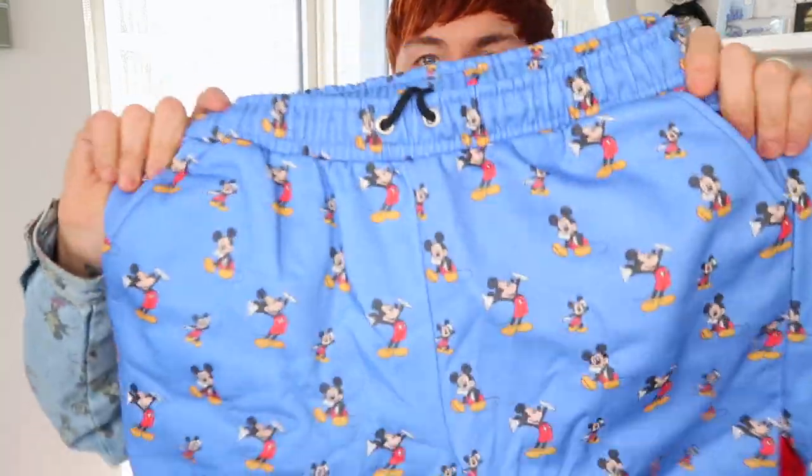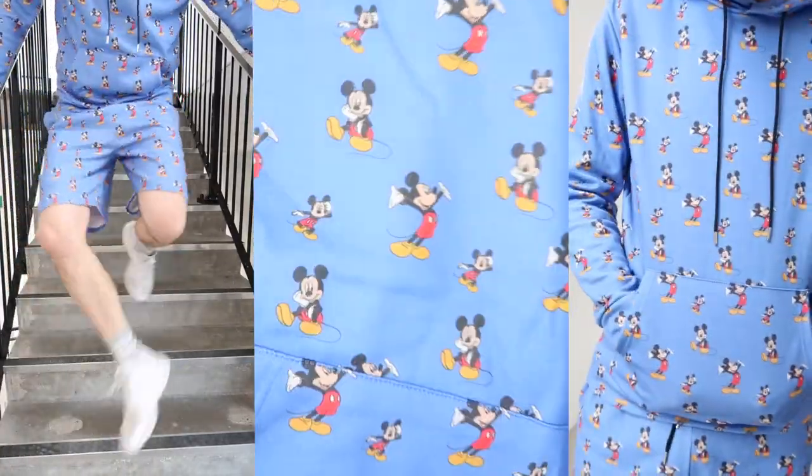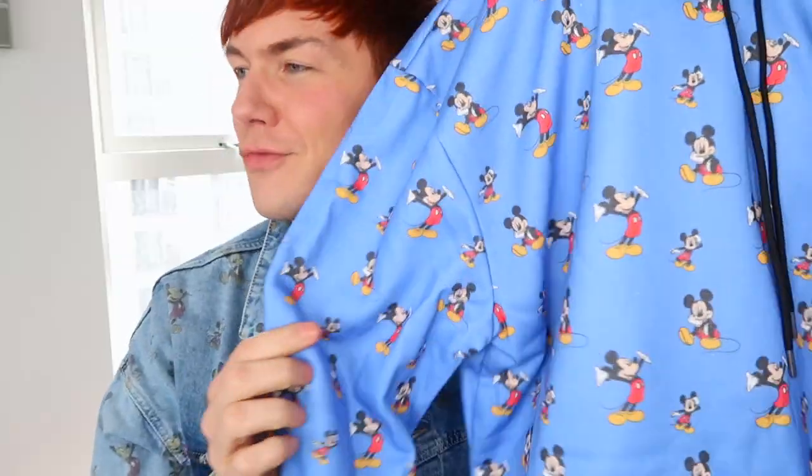Next up we have the blue tracksuit. It comes with a pair of shorts and also a hooded top. This is the blue color they've gone with — everything blue in the collection is the same shade. I got this in a large. This was £40 for the set. It came in gray, black, red, and blue — I got both the blue and gray options.